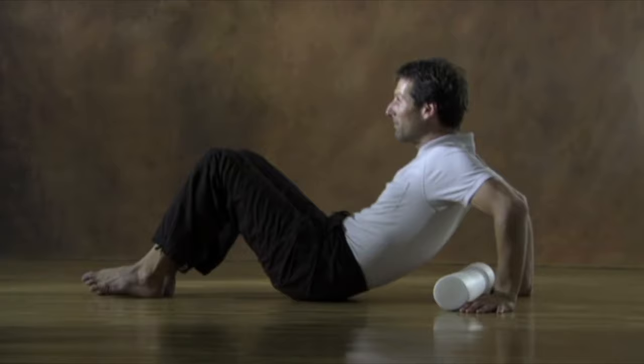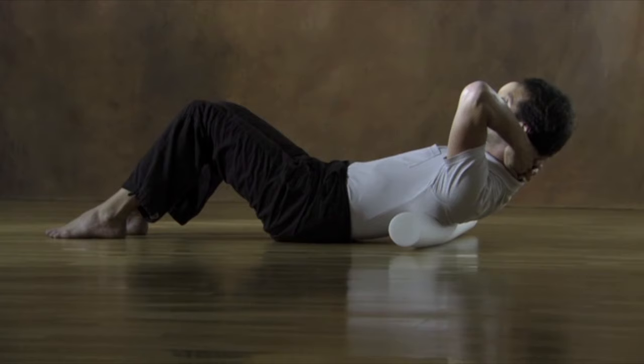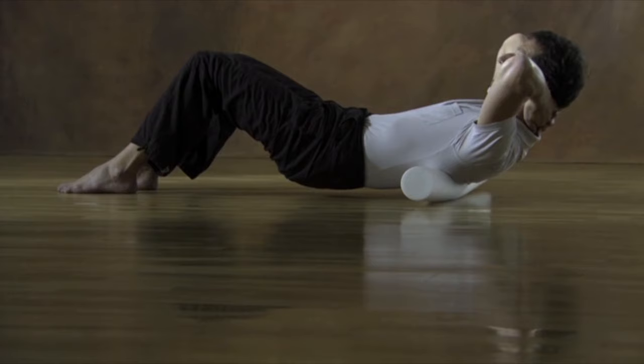Lie on your back and put the roller just below your shoulder blades. Link your hands behind your head and point your elbows upwards. Now push your feet into the floor and lift your hips a little — this will increase the pressure on the roller. Play gently with small movements on the roller with individual areas of your spine: very small movements up your back and down, or shift your weight a little from side to side.